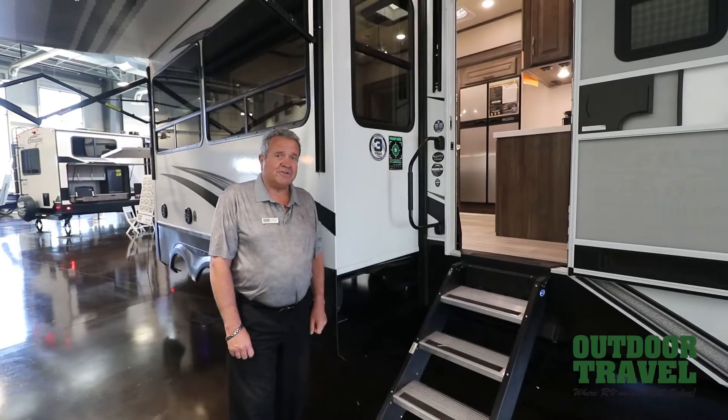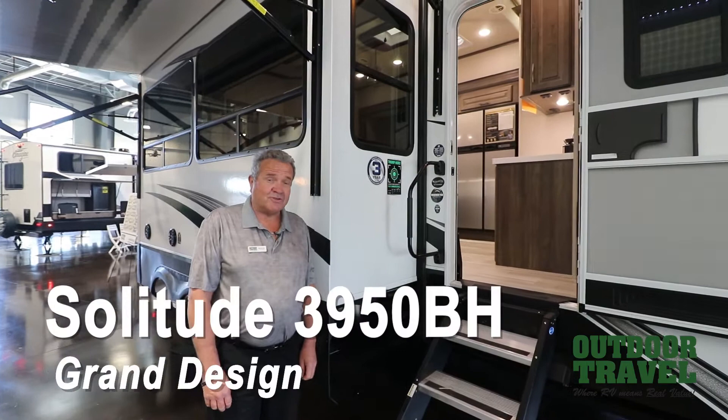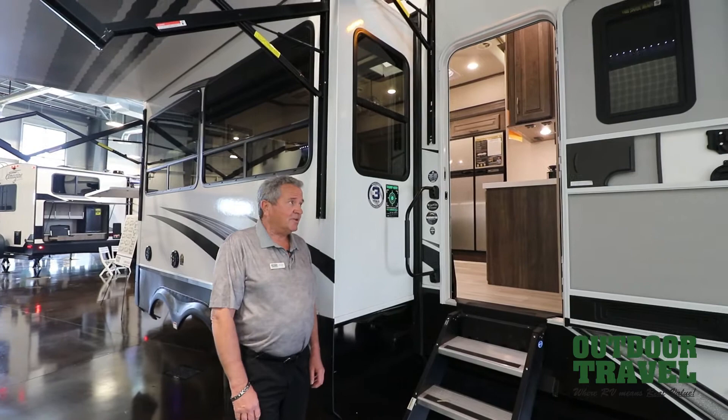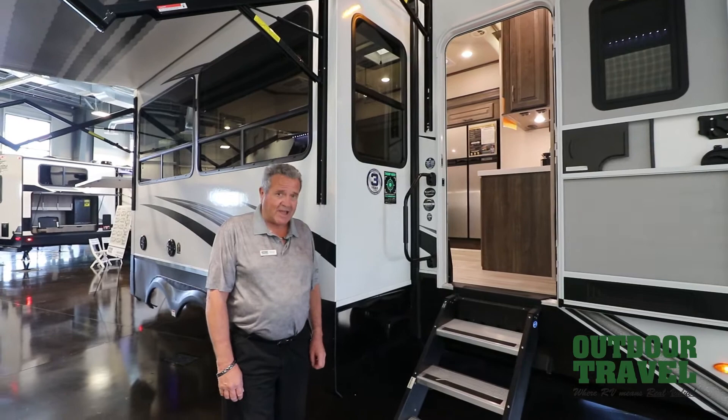Good afternoon. This is Murray Teed from Outdoor Travel. We're going to do a walk-through on the brand new 2021 Solitude, the 3950BH. It's a new color — white on the outside, which is a really nice look. They've gone away from the cream color. It's a really nice looking machine. We're going to do a fast walk-through on the outside; it's basically got the same features as the last one but with a different color on the outside.